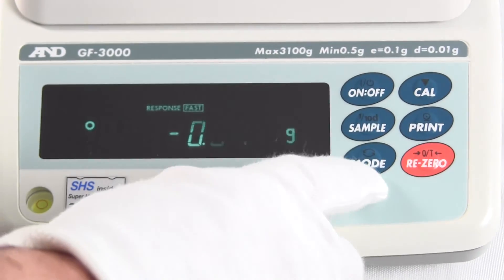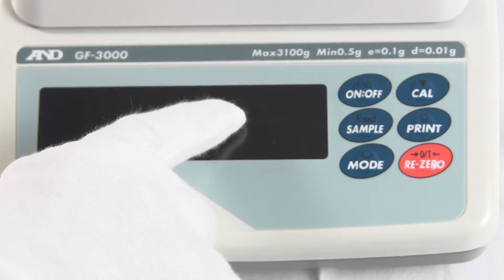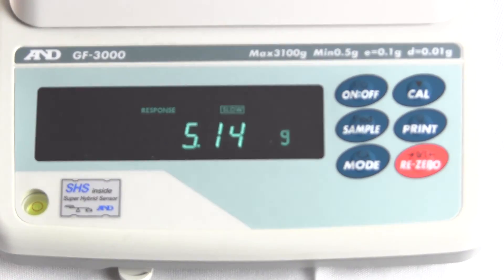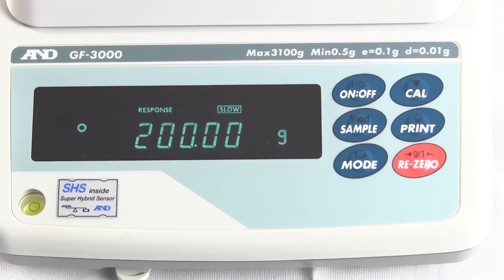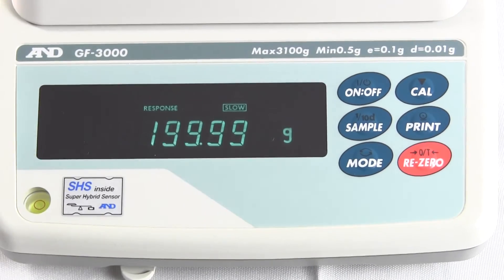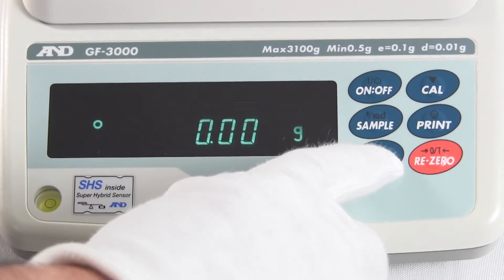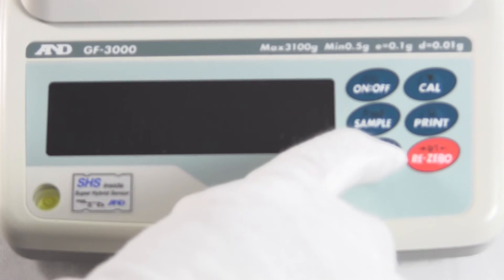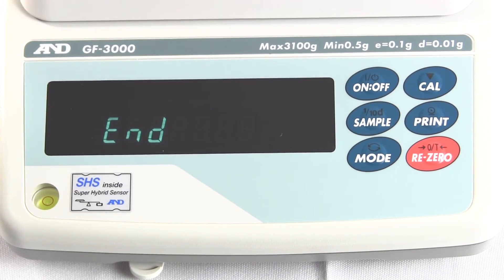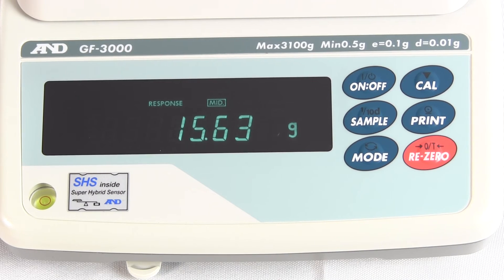If we go into slow mode — hold the Mode button, and when it says 'response' press Mode to select slow. It says End and now the balance is in slow mode. Notice how it's a lot slower. Sometimes you want more stable results and don't want numbers to flicker, especially if you're in an environment with a lot of breezes. To set it back to the default, press and hold Mode until you see response, then press Mode to select medium — the factory default. There you have it. With the 200-gram weight, you'll see the balance responds very nicely.